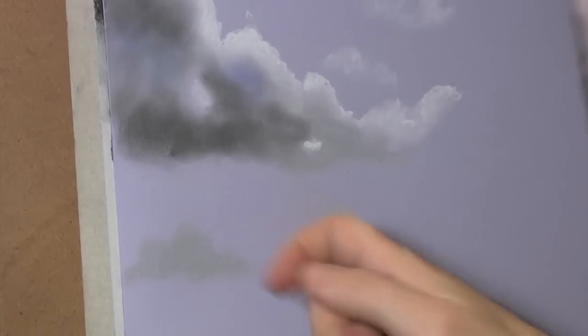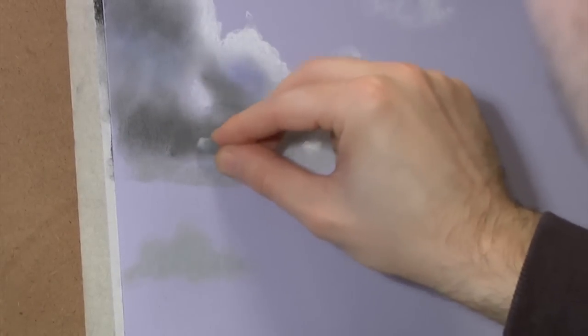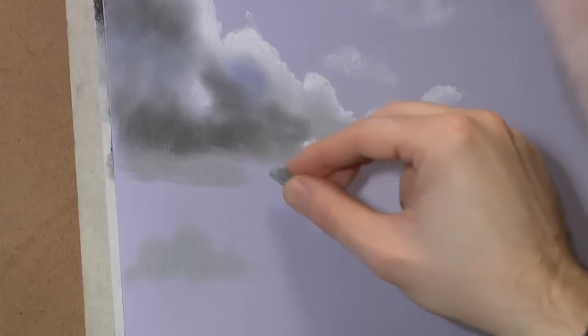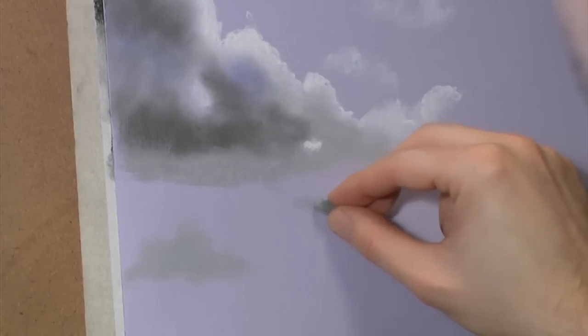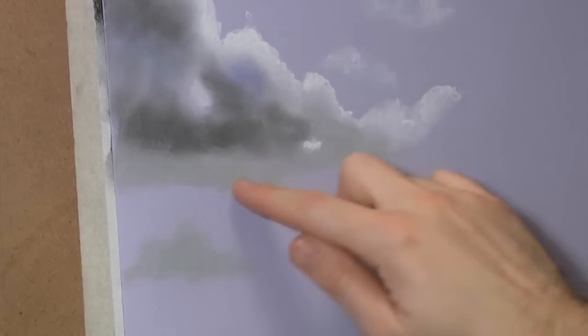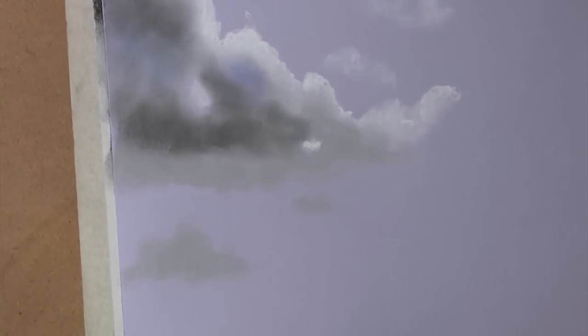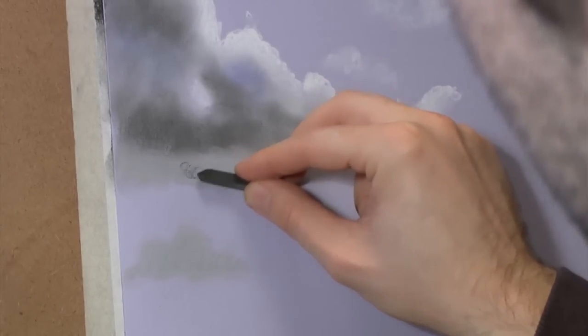You could use blue paper and that could get things going quickly as well - use a blue sky. I just fancied this colour today. It's actually printer paper, this is - for doing your fancy letters. This is a little lighter than that so I don't want to put too much dark in.